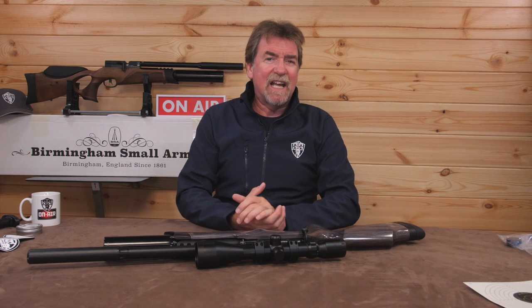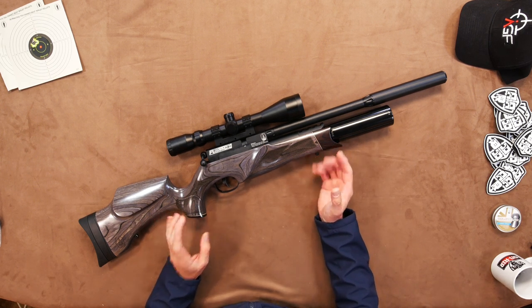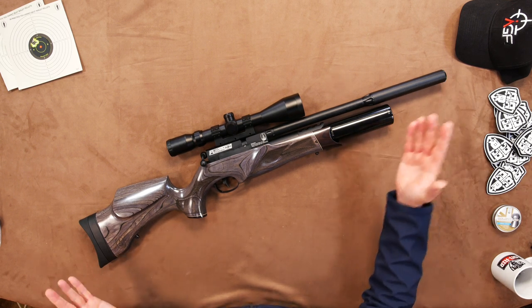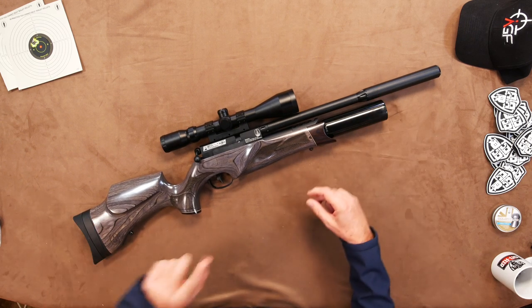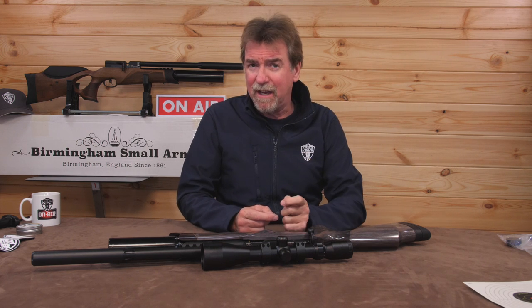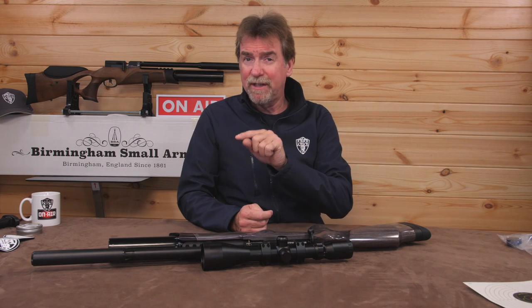So let's take a walk around, shall we? This is the super carbine version as opposed to the carbine version. It's around 950mm long from tip to tail, which is just under 37.5 inches. It tips the scales at 3.4kg or 7.5lbs unscoped. The carbine version is a little longer and a little heavier, at 1,030mm or 40.5 inches and around 3.6kg or 7.9lbs, depending on your choice of stock.